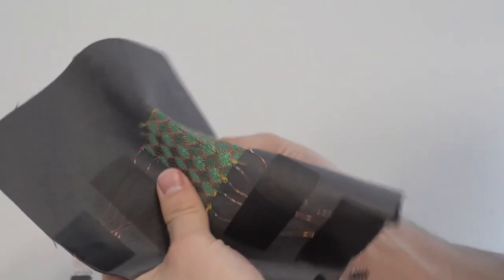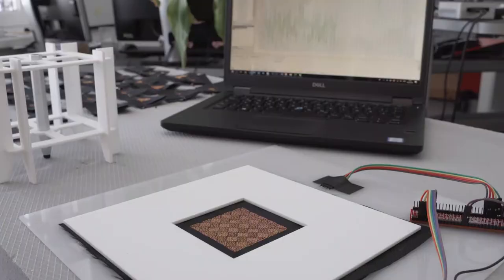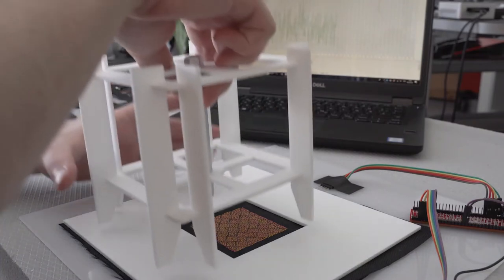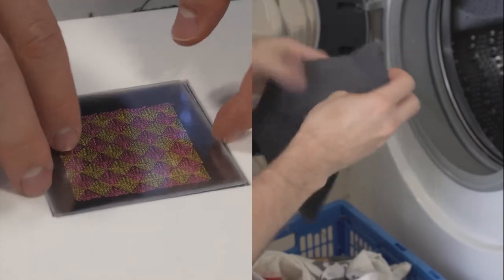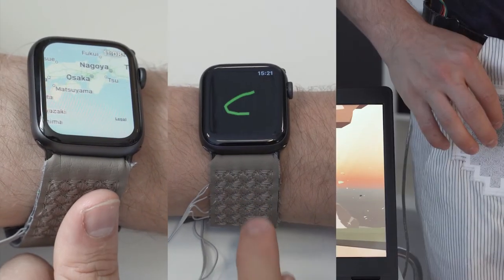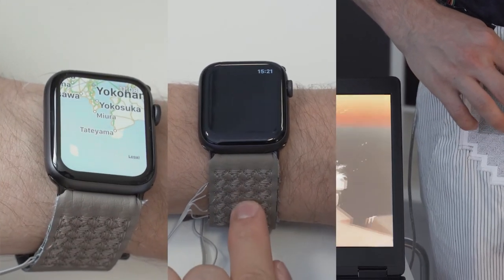To summarize, we present a method for creating textile sensor grids supporting mutual capacitance sensing. We evaluate different sensor designs, show our manufacturing process, and investigate overlay and washability aspects. Finally, we show applications that benefit from our sensor grids, demonstrating advantages of textile sensors in different scenarios.